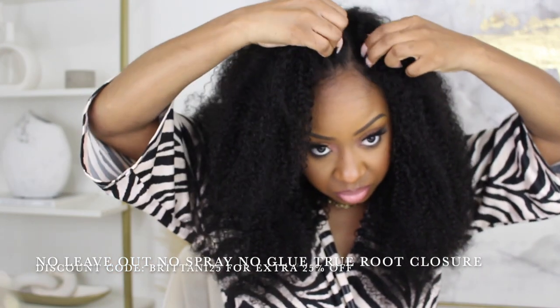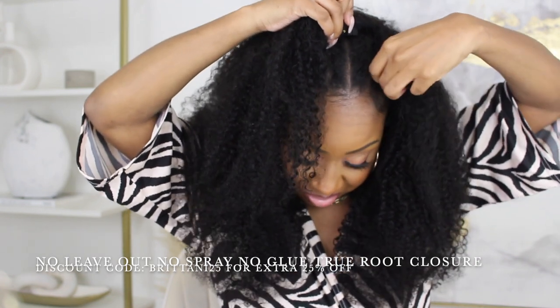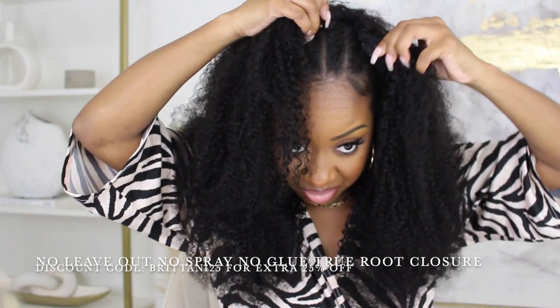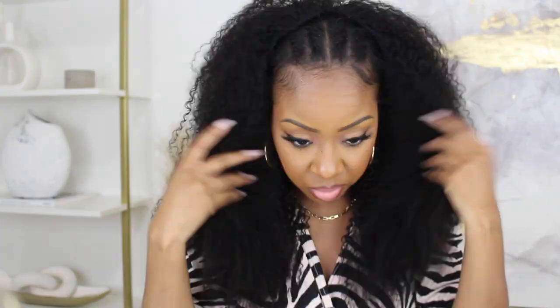Last but not least, I want to show one more style. I wasn't intending to leave these flat twists out, so they're not the neatest, but right as I was about to take the wig off I thought — what if this works as a half wig? And sure enough, it was perfect! I took the eye part, laid it flat across the top crown of the head, tucked those combs in, and now we have a third style. Not only can you wear it parted left, right, or center — you can wear it straight across as a half wig, or throw a headband on for a headband wig. Very versatile!